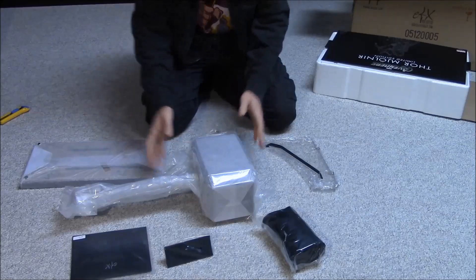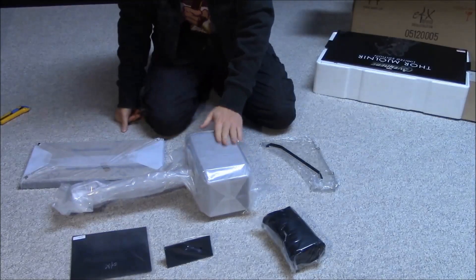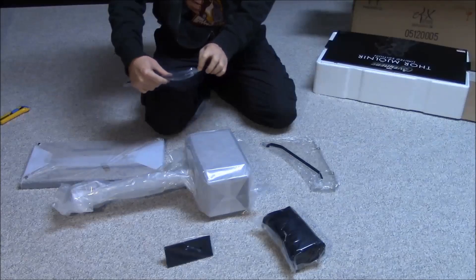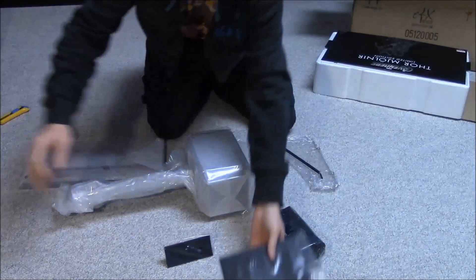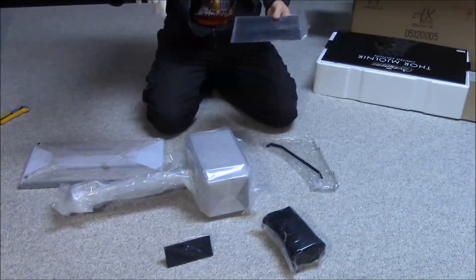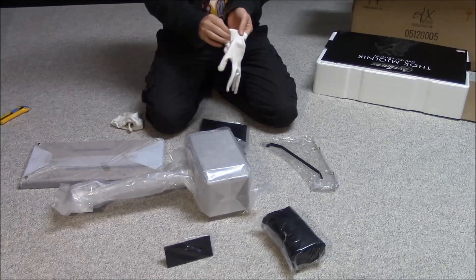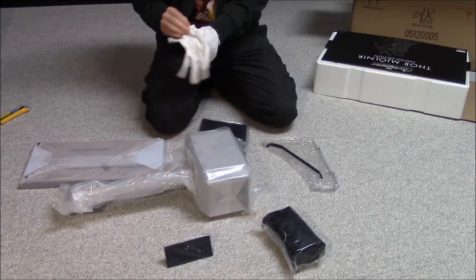Mjolnir is heavy — it's a good size. I'm going to grab my gloves that I bought at Swarovski's a few years ago. I use these occasionally when handling collectibles because I don't want to get my dirty hands all over it — don't want to get fingerprints or grease on the item.